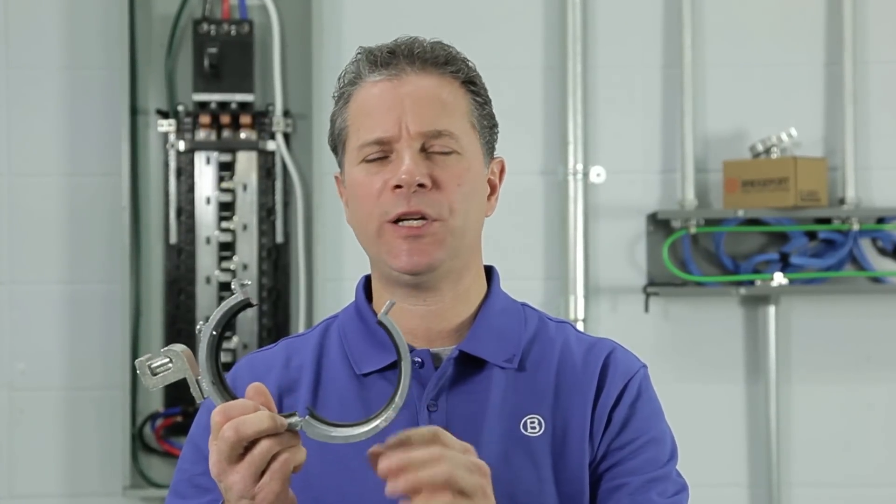Welcome to Bridgeport's Product Information on Demand. My name is Eric Sarasay. I'm the Technical Sales Manager at Bridgeport Fittings. Today you're going to see Bridgeport's Mighty Right split grounding bushings, a truly unique bushing that can easily be installed before or after the conductors have been pulled.